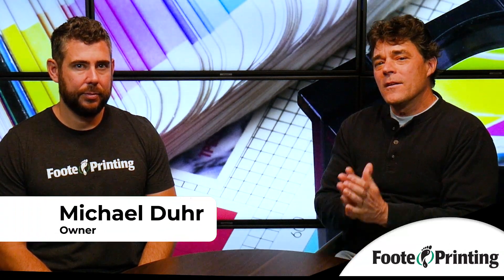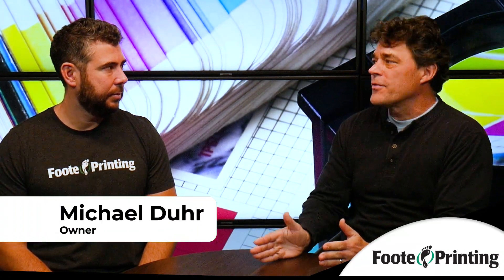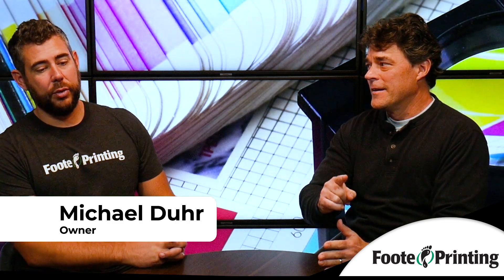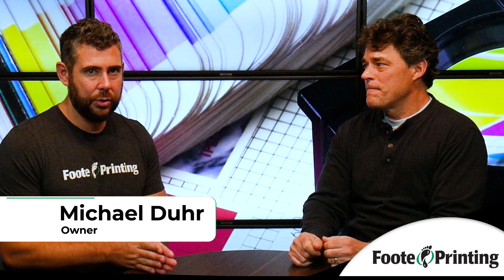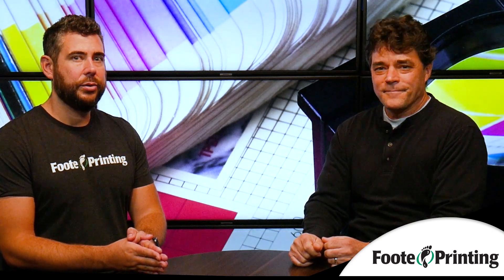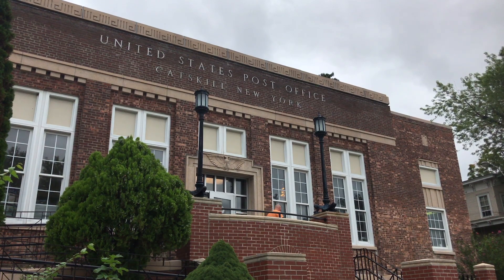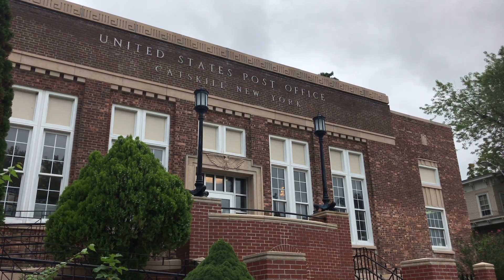Hey, if you're a non-profit and you're looking to do a mailer, what's the first thing they should make sure they do, Michael? Well, first, make sure you go to the USPS and you get your non-profit authorization number and then you pay for that. That's a one-time fee.